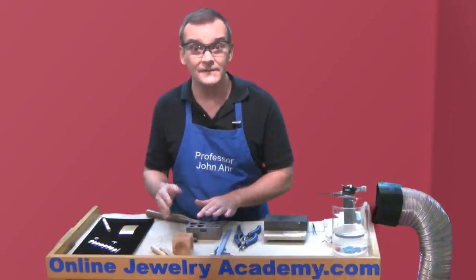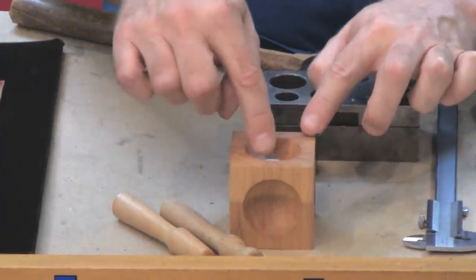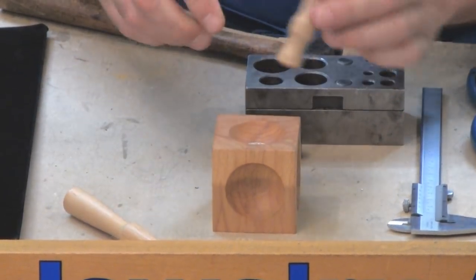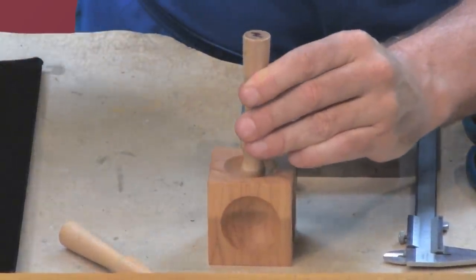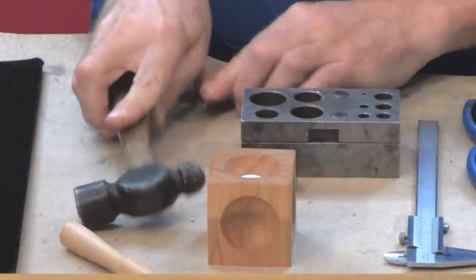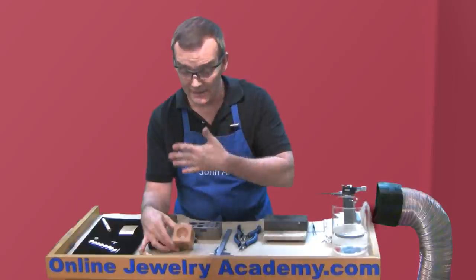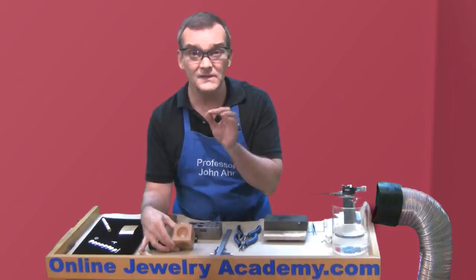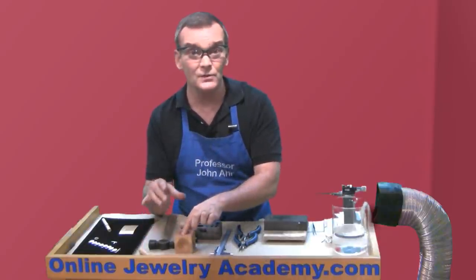The next thing I need to do is give it that concave shape. I've got my wooden dapping block here, so I'm going to put it into one of the depressions in the tool, pick up one of the little striking pieces, center it, and give it a couple of taps. The main thing is to make sure the piece of metal takes on the exact shape of the concavity of the tool so you know it's uniform. If you see any fluting or rippling of the metal, just give it a few more taps and it should smooth out perfectly.